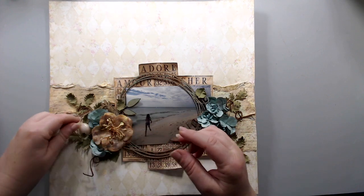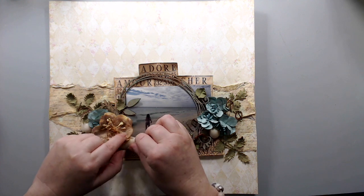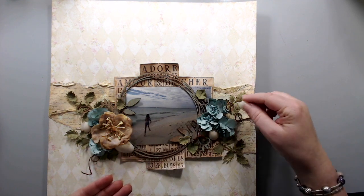Since my picture was beach themed, I took some shells that I had collected in some of my travels and added them in between the flowers.